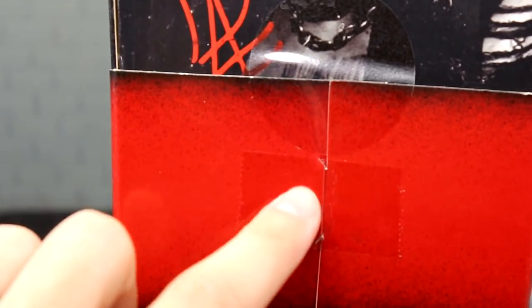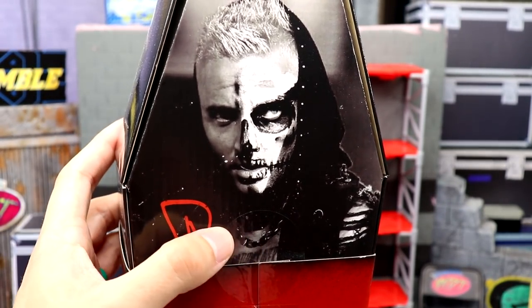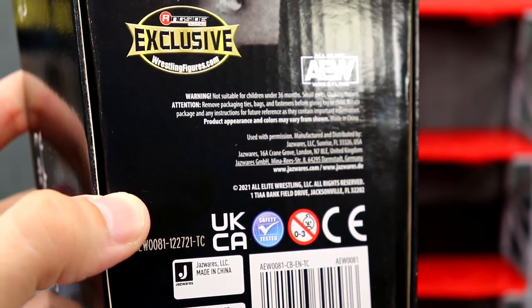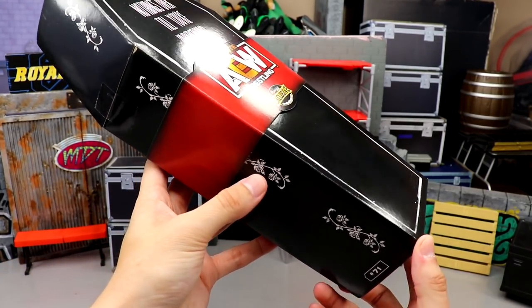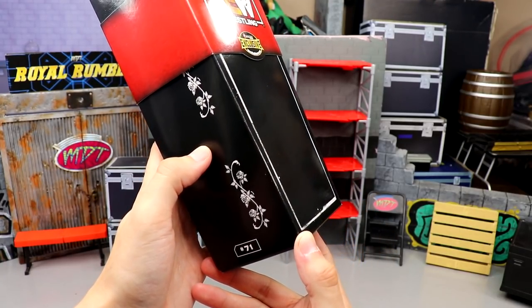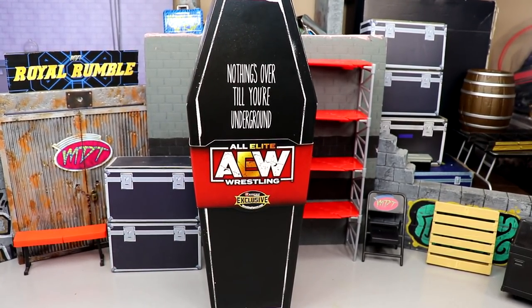It spins around and is taped in the back. On the back of the packaging you get a wicked shot of Darby and a signature right here — it's taped so it won't slide down. You also get the Ringside Exclusive logo, the AEW logo, and all the good information. On the sides of the packaging you get these nice floral rose-type designs mimicking coffin designs, and he does have number 71 down here — I didn't even know it was numbered, which is pretty cool.